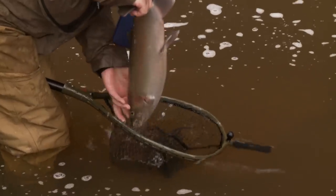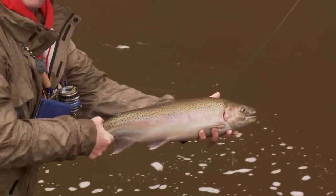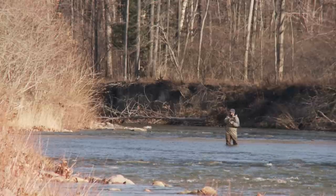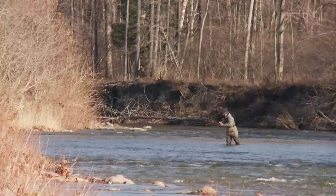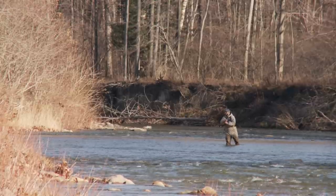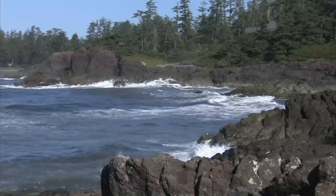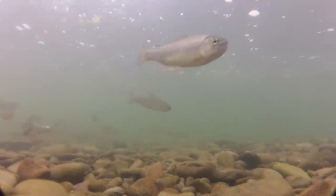Migratory rainbow trout called steelhead are highly prized trophies. They're beautiful, and become leaping titans when hooked. For many anglers, Great Lakes steelhead are the ultimate challenge. The term steelhead describes a rainbow trout that was born in a stream, migrated to the sea, and returned to the stream as an adult to spawn.